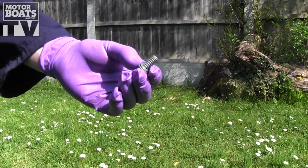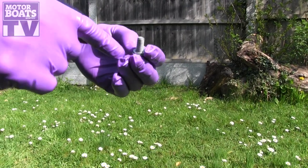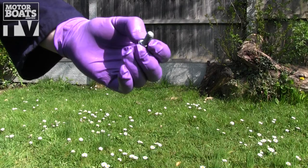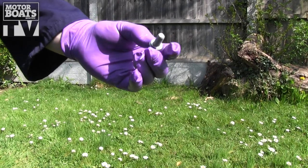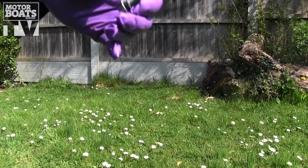Now that all the oil is drained out, we can replace the drain plug. Before we do, we just need to check the condition of the sealing washer. On this one it's metal, but it could be rubber or a fibre washer. Obviously if that looks like it needs replacing, then you should do that to avoid any leaks. So we'll stick this one straight back in now.